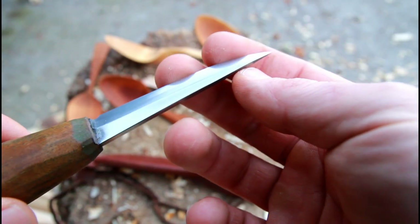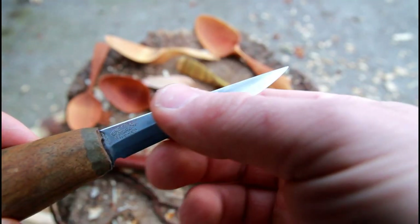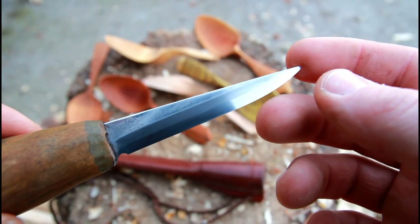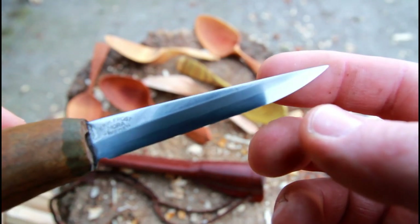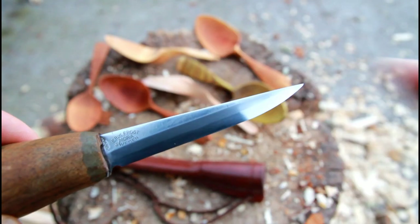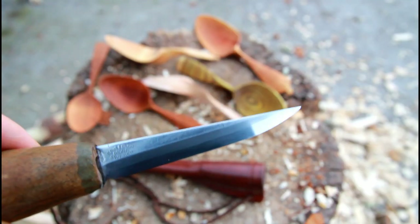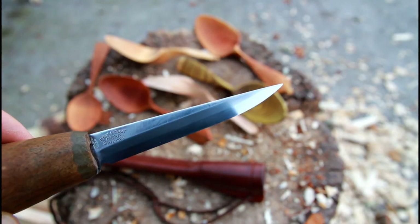As far as starting spoon carving and what knife to get, there is absolutely no doubt: if you are a little bit on a budget or you just want to get yourself a starter kit, just get any kind of Mora straight laminated carving knife and you are going to be absolutely happy.